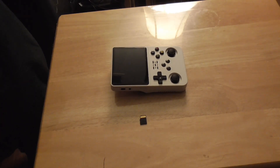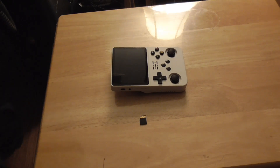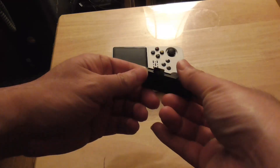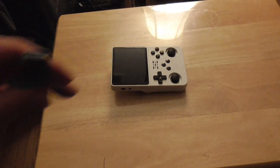I'm going to put the micro SD card into a card reader and insert it into my computer. I'll see you there next.